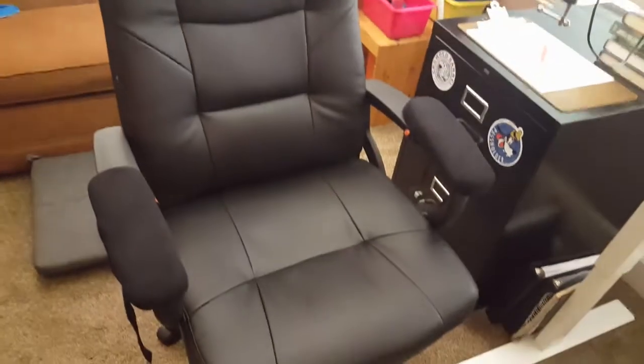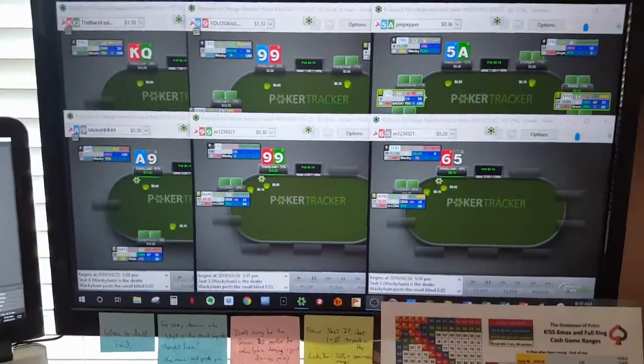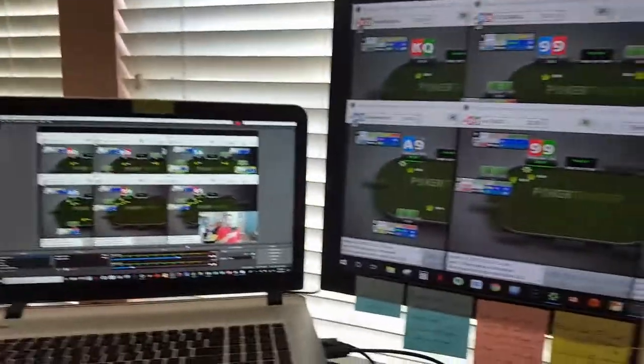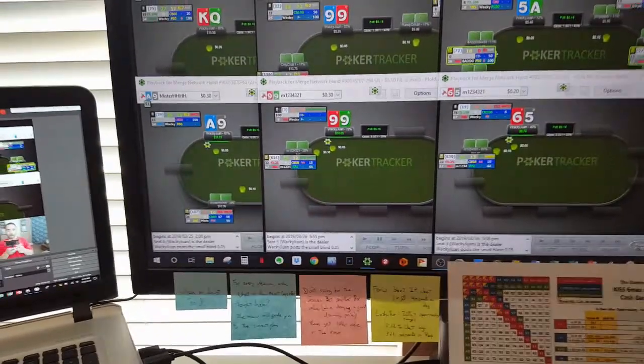That's my poker setup — nice and simple. And of course a nice leather chair for when I do decide to lower my standing desk. That's about it. I don't do anything crazy — no big 50-inch monitor or anything. Just two simple monitors, the microphone and the camera. Thanks so much for watching, catch you later!